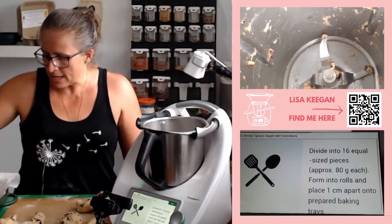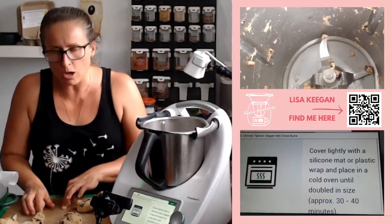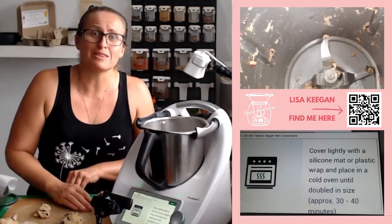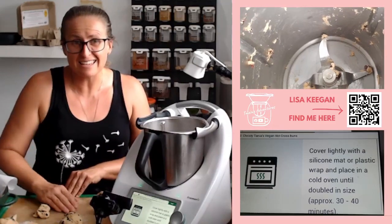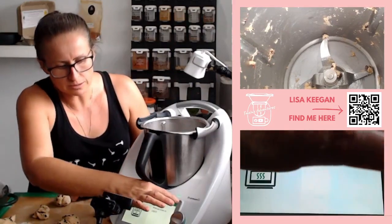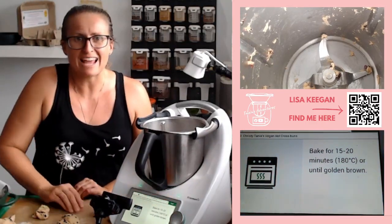Cover it — the recipe says cover with a Thermomix mat and put it in a warm spot. It says put it in a cold oven with a container of boiling water underneath, which is a great idea if it's not warm in your house. Another great option for those in warmer climates is put it in the boot of your car — it proves super quick, only about 20 minutes and they'll be doubled in size. Then take them out, preheat your oven to 180°C, and bake for 15 to 20 minutes.